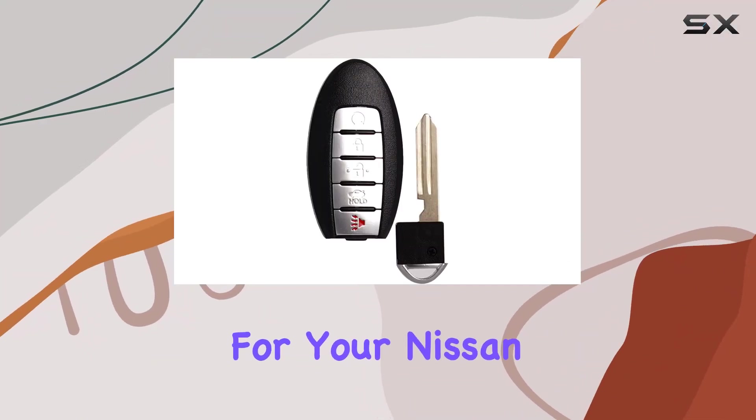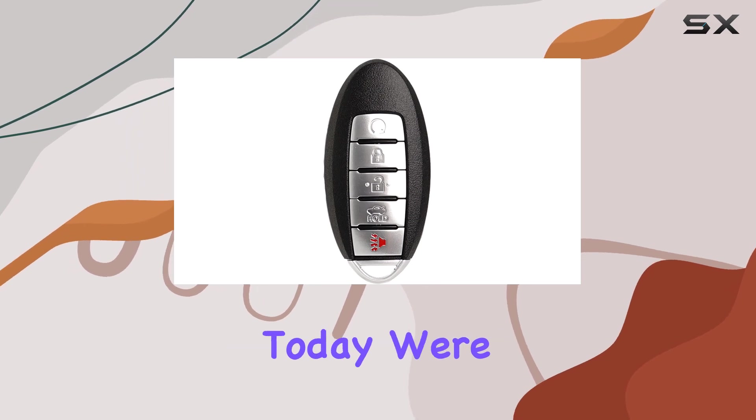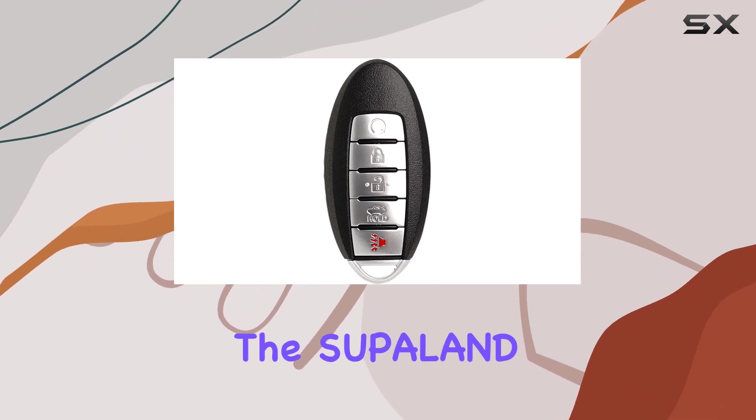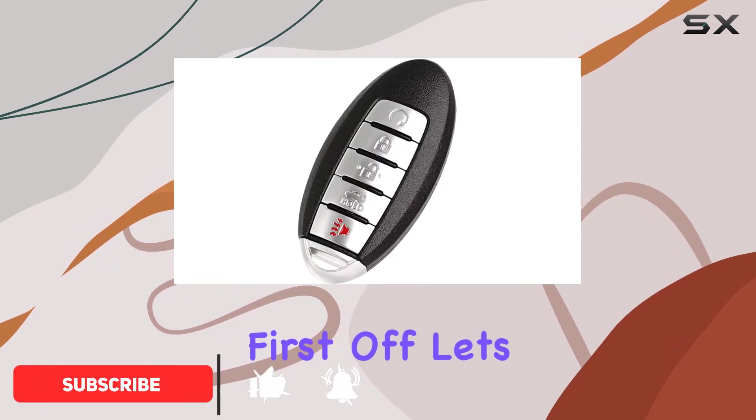Looking for a reliable replacement for your Nissan Altima or Maxima key fob? Well, look no further. Today we're diving into the Superland five-button remote key fob to see if it lives up to the hype.